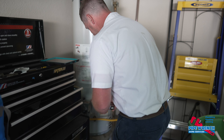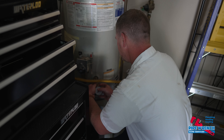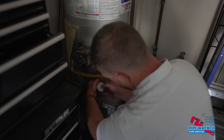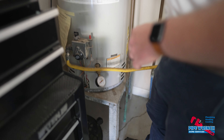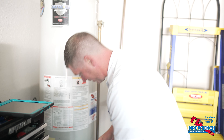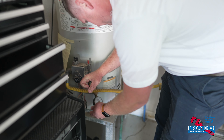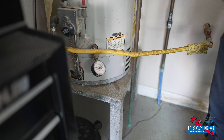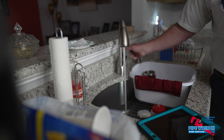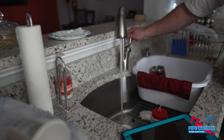The first thing I normally do on a POM inspection is check your water pressure. Anything over 75 psi is typically too high, and this customer's is right at 40 psi, so we're golden.